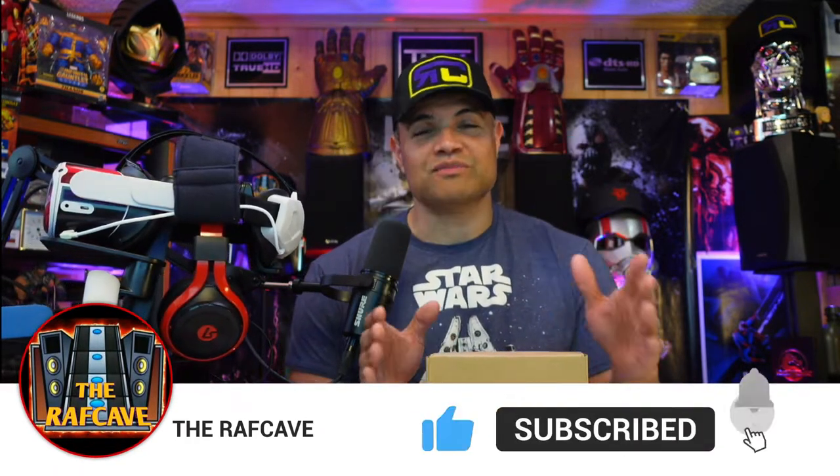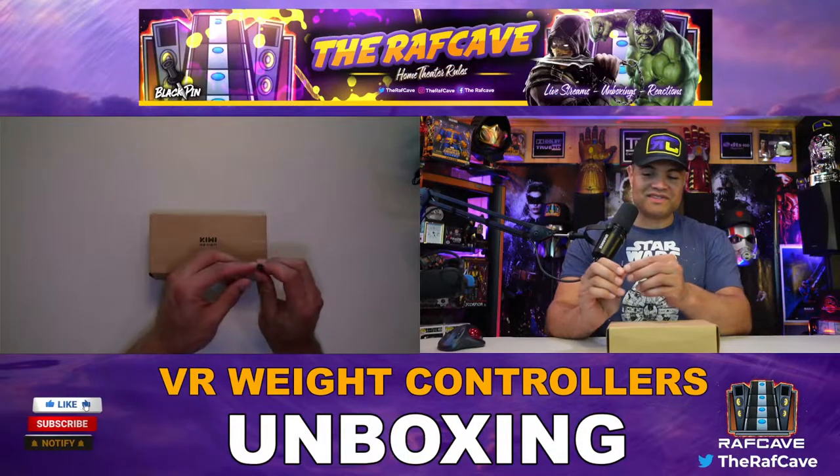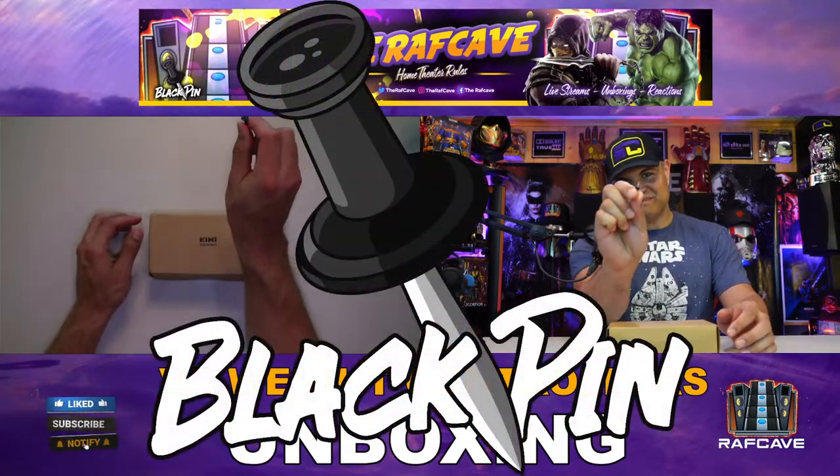Without further ado guys, make sure you hit that like button, subscribe, and welcome to the Raff gang nation. Welcome to another unboxing video — someone unboxes for you, shows you what's inside, and then shows you how to attach these to your controllers. From there on out you're going to get a much better workout. All right guys, let's get it unboxed!